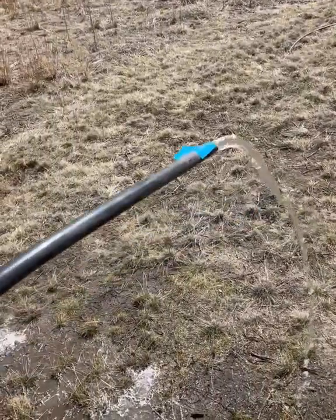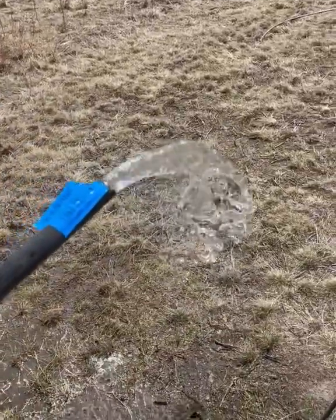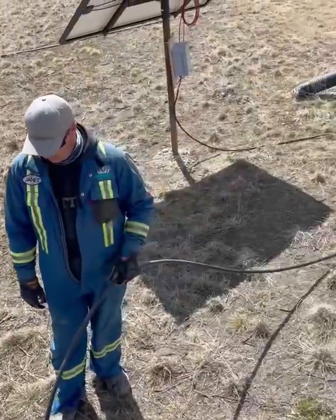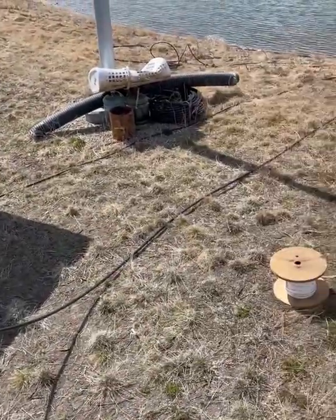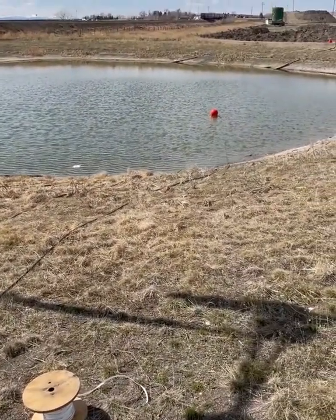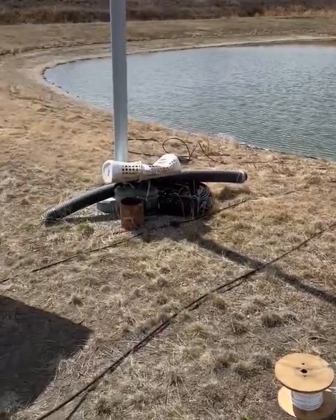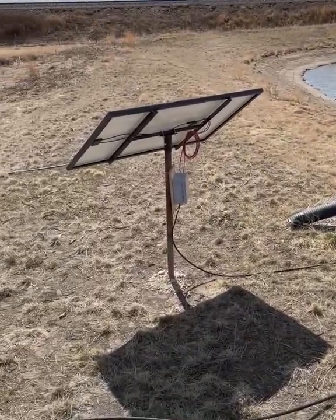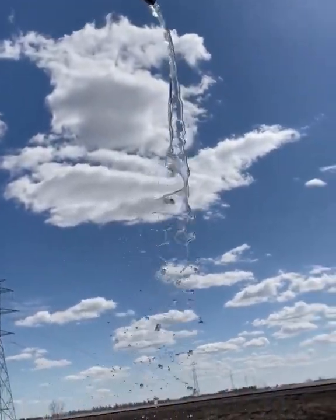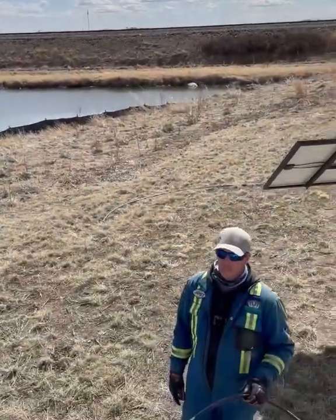This is a video for Condor's water system. We have a hose with a hundred feet of half-inch line connected to a little solar pump and solar panel. This thing works 15 feet high and still has plenty of head pressure, so it will just tick away all day long.